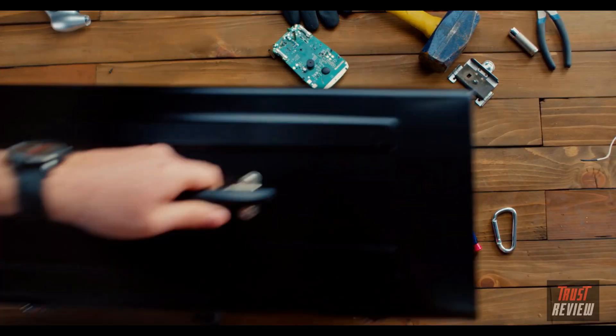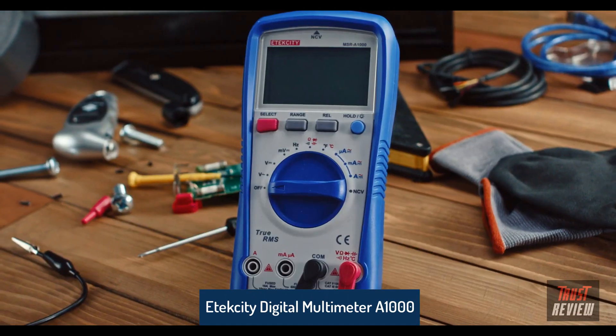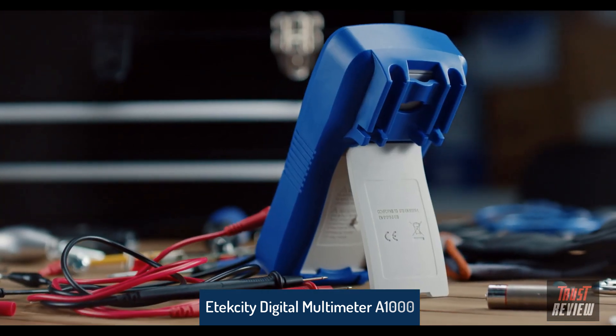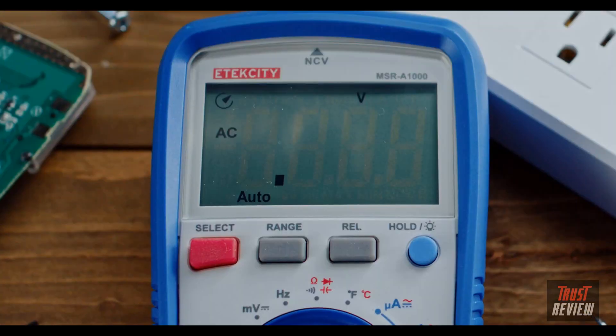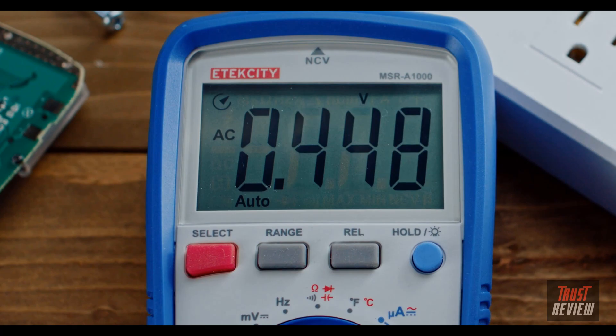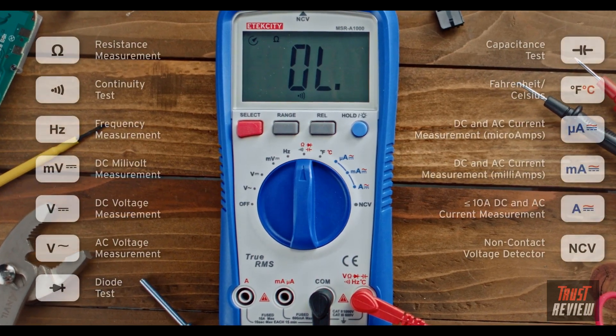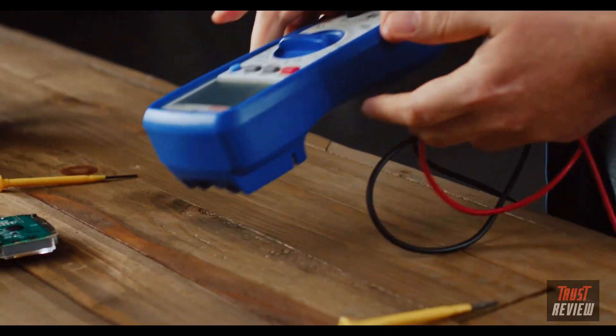E-Tech City's MSR-A1000 combines innovative features into a sturdy and reliable device, ready for any electrical task. The backlit LCD's large display makes it easy to see measurements. True RMS provides more accurate readings with overcharge protection up to DC 1000 volts.